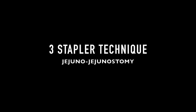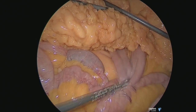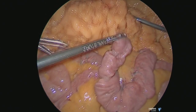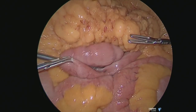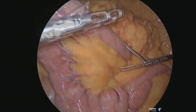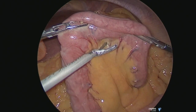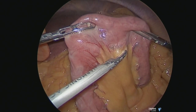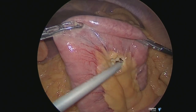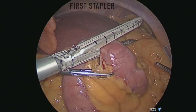This is to show you the three stapler technique for jejunojejunostomies. The first step is to raise the heavy omentum and lift up the mesocolon. Then you identify the ligament of Treitz and measure the bowel for a limb length of around 35 to 50 centimeters. You make a small little window in the mesentery of the bowel and then apply the first stapler.